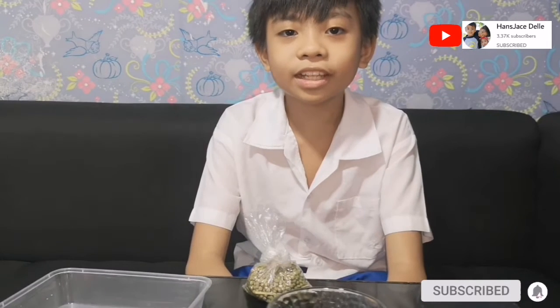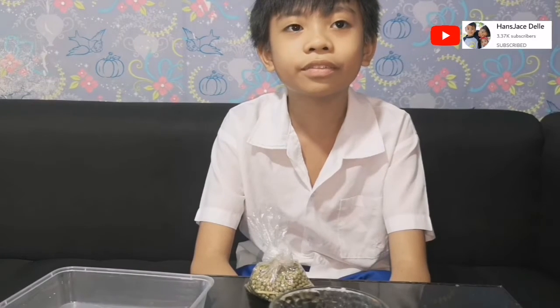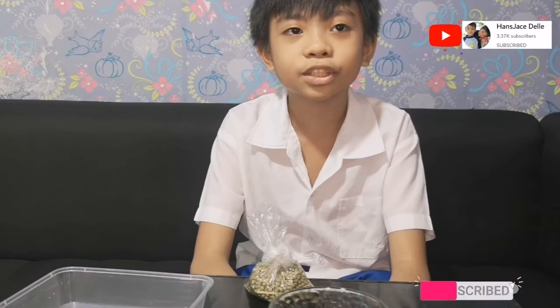Good morning teacher, good morning classmates. I am Hans Garel of GT5, and today I will be doing Quarter 2 Module 4 Activity 5: How Do Plants Germinate?